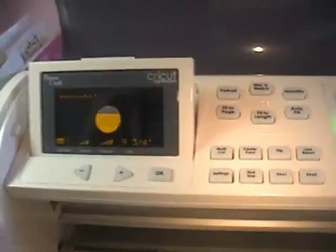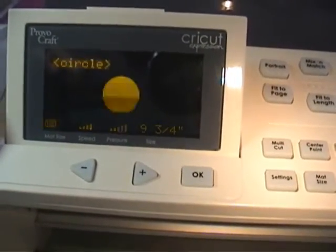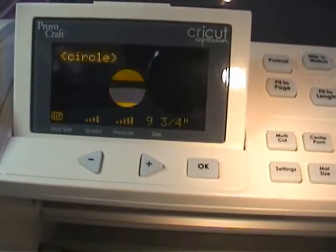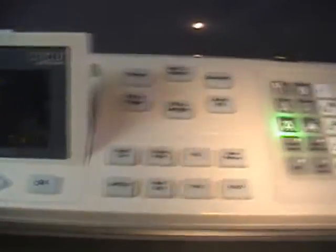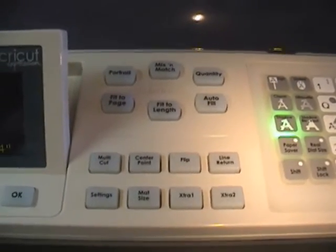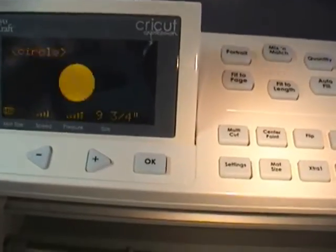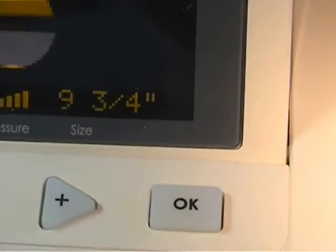One thing I love about my Cricut Expression is you can actually see what you're going to be cutting — I never had that before on the baby Cricut, and I can't tell you how helpful that is. I can't tell you the number of times I cut the wrong image and wasted paper. This really has turned out to be a fantastic feature. I've been jealous of all these features that Cricut Expression owners have had, and this is such a joy. This is probably only the second time I've ever used this. Anyway, I'm now doing my 9 and 3/4 inch circle.